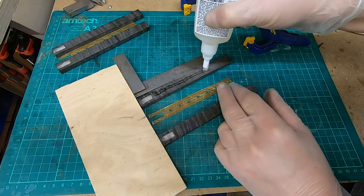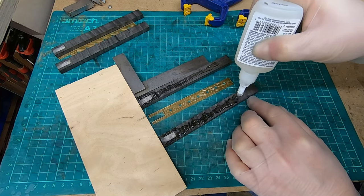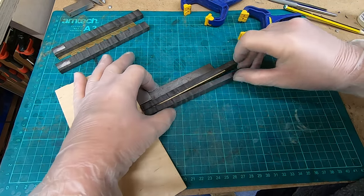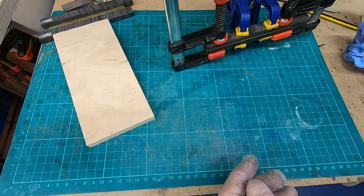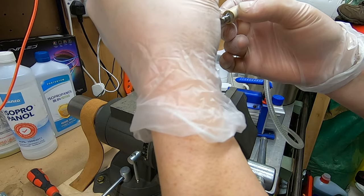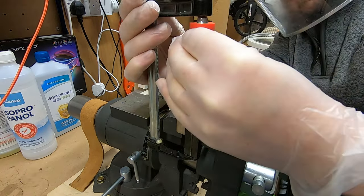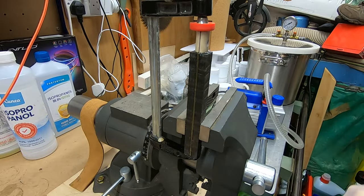I'd done a practice run and tried to glue some brass to some wood using epoxy, and it really didn't stick well at all. I did some research, drilled some holes through the brass, and the research said to use CA — cyanoacrylate. That's what I did and it worked really well. I then glued the ferrule in place. It was important that the brass inlay actually lined up with the blade itself, so I spent a little bit of time lining it up and clamped it.